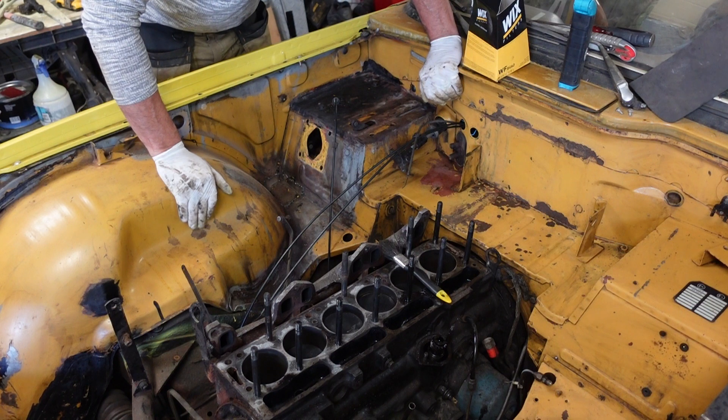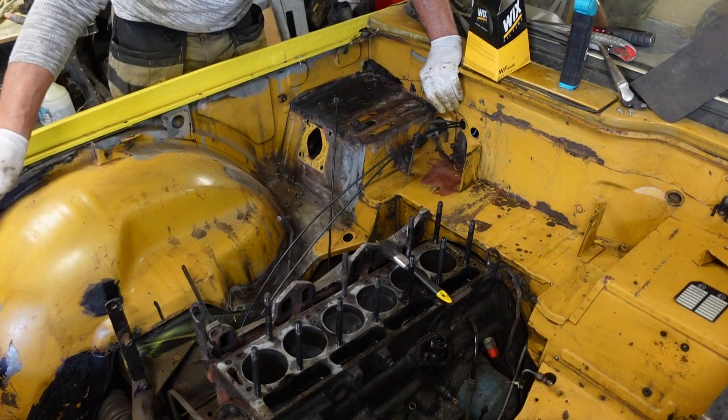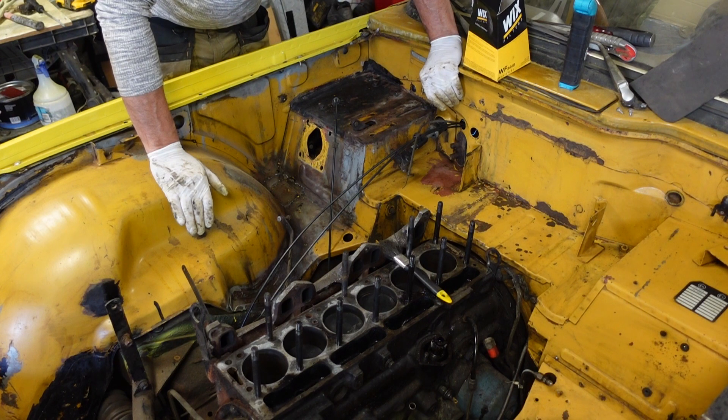I've set myself the target date of having this ready for primer on Saturday, so I can come back in on Sunday and give it its top coat. It's hit and miss whether I'm going to get there, really, with the amount of work that's left here.